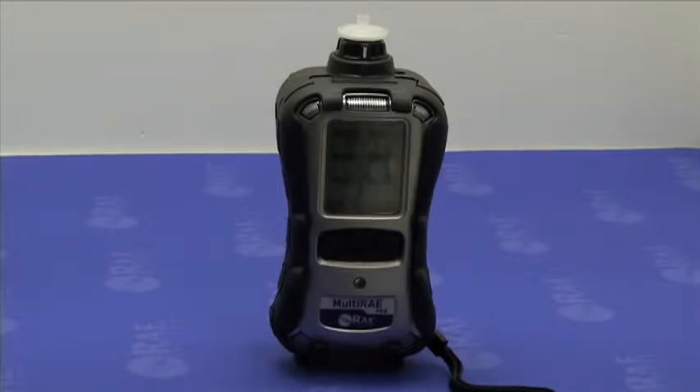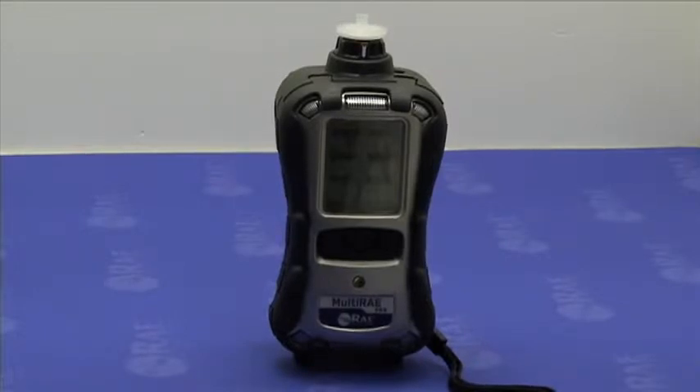The fresh air or zero calibration sets the first point for the sensor calibration curve. Fresh air calibration should be performed in clean ambient air with 20.9% oxygen.